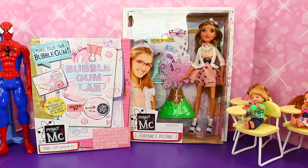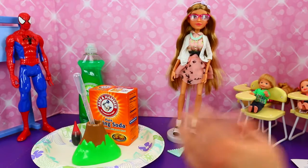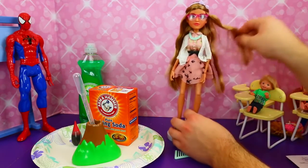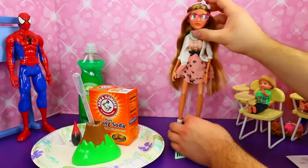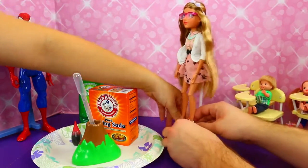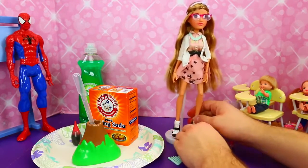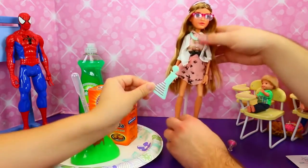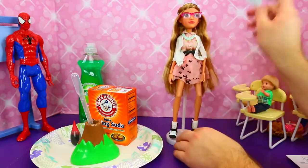So let's open up Adrienne's Volcano and see what we can do. Here's our Adrienne doll from Project MC² — you know the real equation is E equals MC squared. She's really pretty, she's got really long hair past her butt like way down there. And she has these super tall heels — I don't know if a high schooler would be wearing those to class. And she comes with her own little brush here that looks like a science beaker.